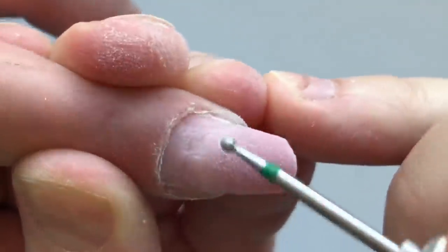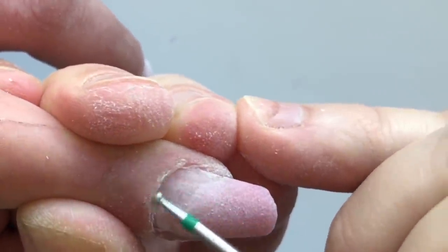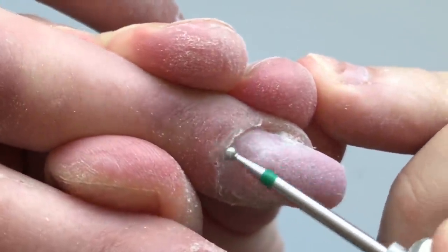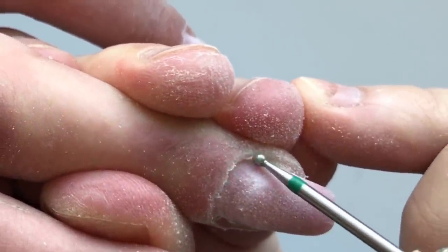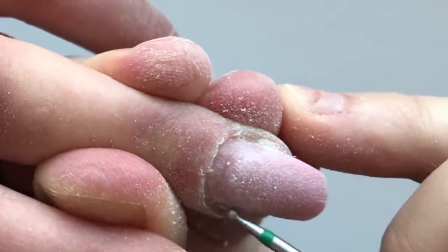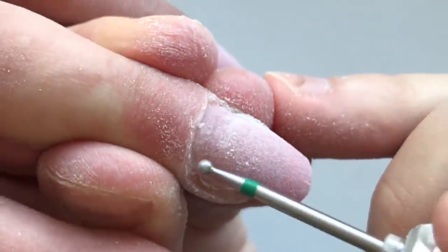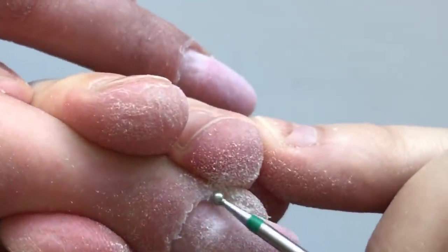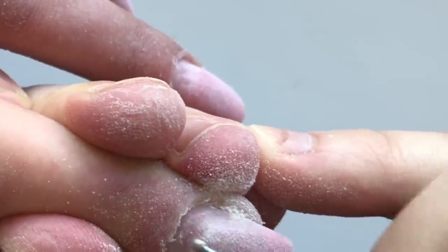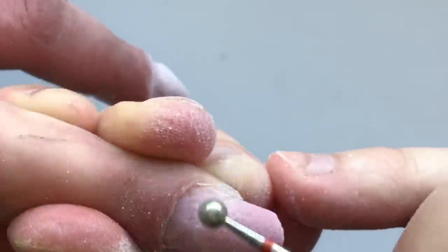And once this is done, I'm using the bold drill bit and removing the skin. And from the top of the proximal pad, I'm using the larger size of the bold drill bit.